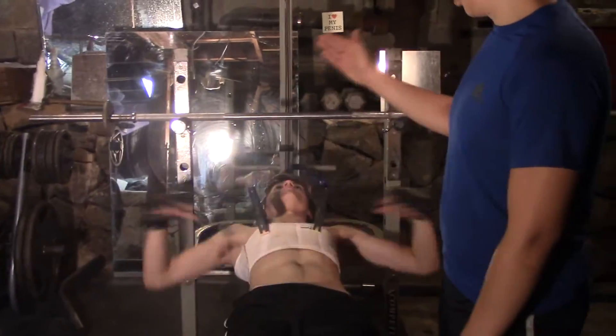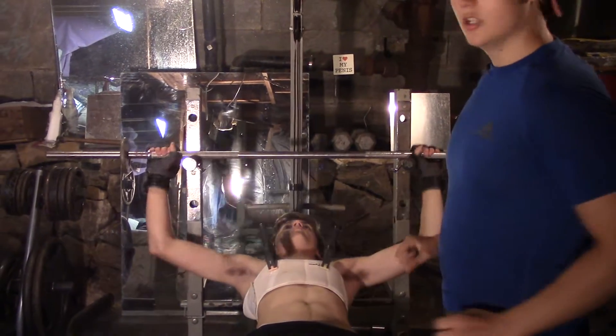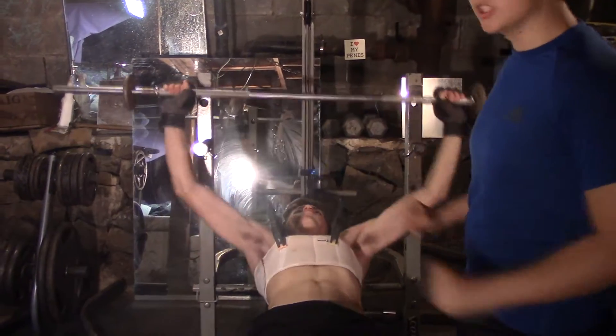We're going to do the CrossFit bench press. Two things: you squeeze tight, you explode.